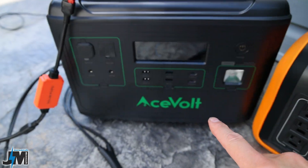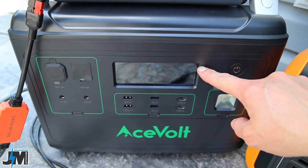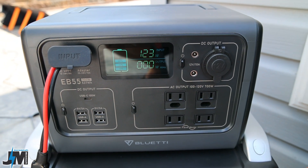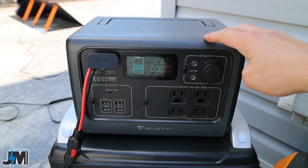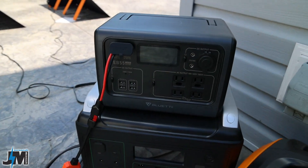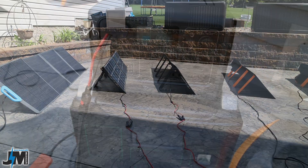Now I've got the BlueEddy panel plugged into the AceVolt and I'm getting 160 watts — versus 155 watts with the AllPowers panel, so 5 more watts from the PV200. With the AllPowers panels now in the BlueEddy EB55, I'm only getting 124 watts, whereas the PV200 gave 145 watts into the EB55. The BlueEddy PV200 is outperforming the AllPowers panels in both generators, which actually surprised me.